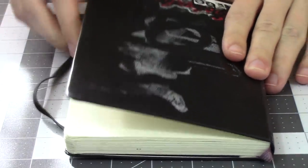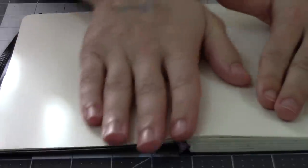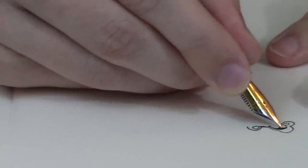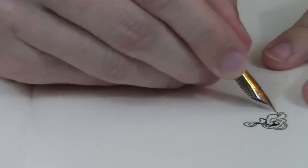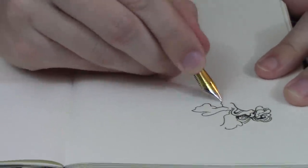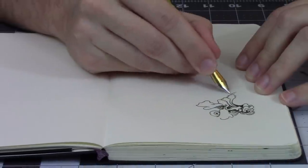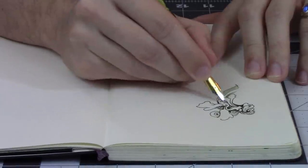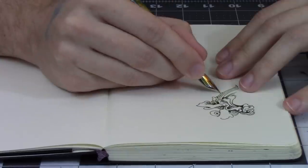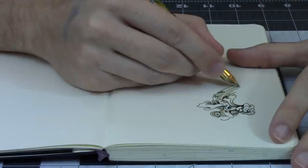Hello everybody. My name is Peter and we're here back again putting pen on paper. Drawing, just like I like to do. Using a fountain pen and a sketchbook, just doodling away any old thing. No preconceived notions of how it should be. No plan. Just letting it swirl and bubble about and turn into anything. Or nothing.